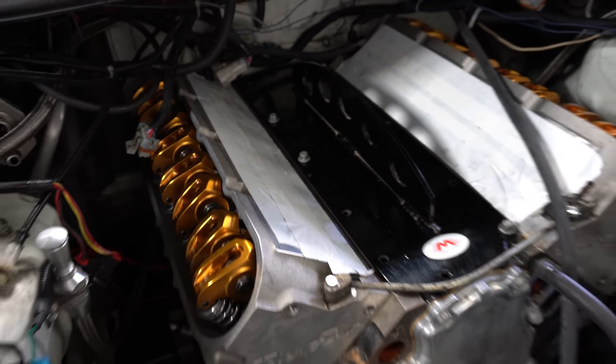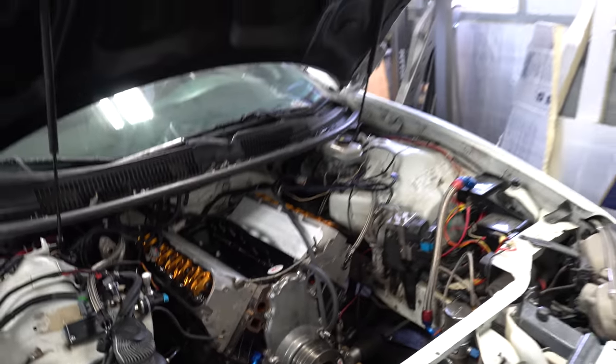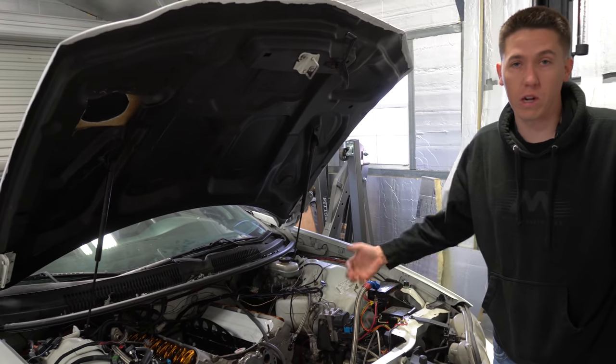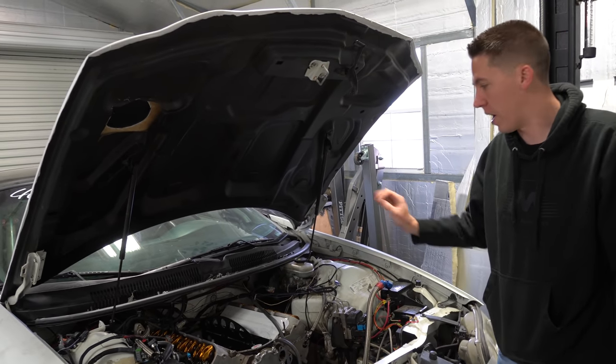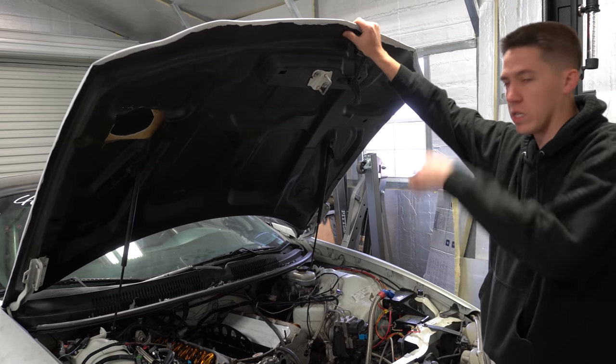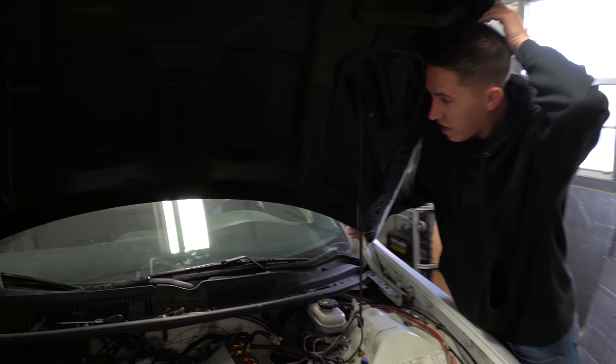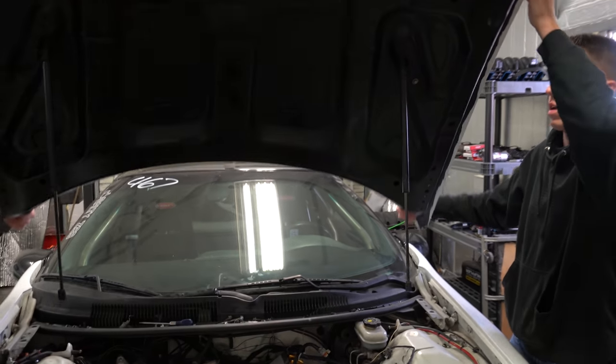I definitely need to get an LS lift plate. Should be better than using a motorcycle strap like I've done in the past, but still not perfect. We're going to go ahead and get the hood off, then go inside and start getting the tranny done. This is probably the last time a real hood might be on the car.